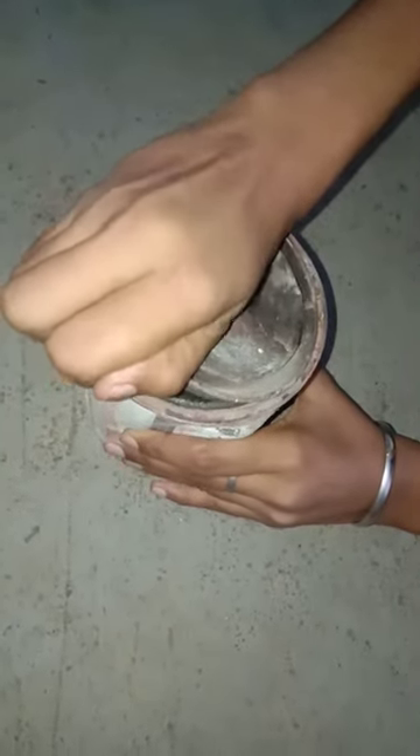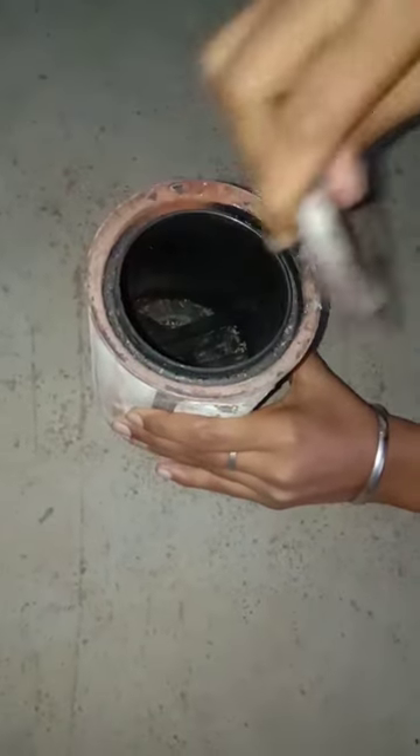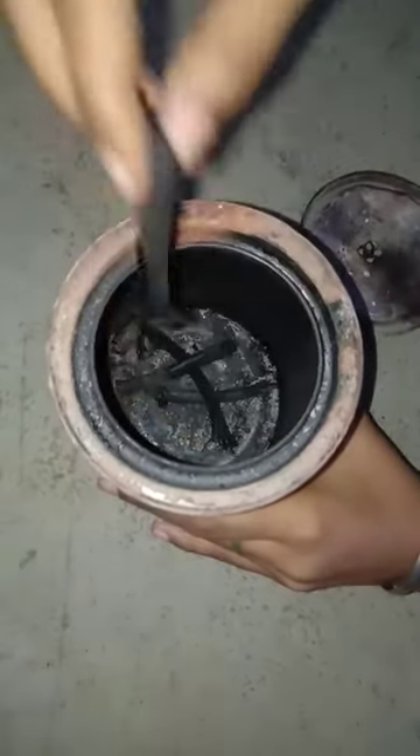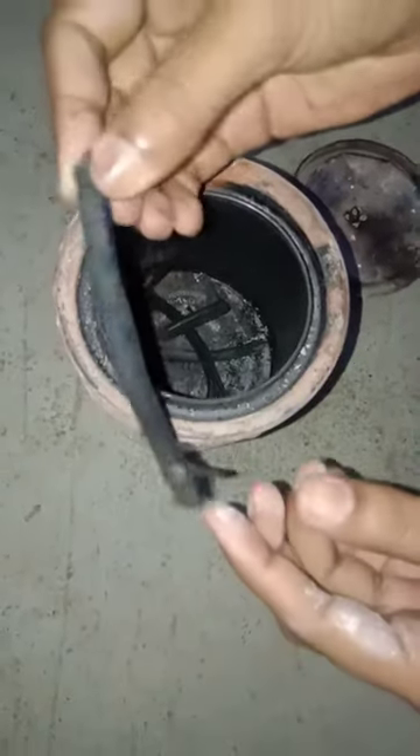After 45 minutes, I take the can off the fire and now I'm opening it. You can see that these are ready — this is a charcoal stick.